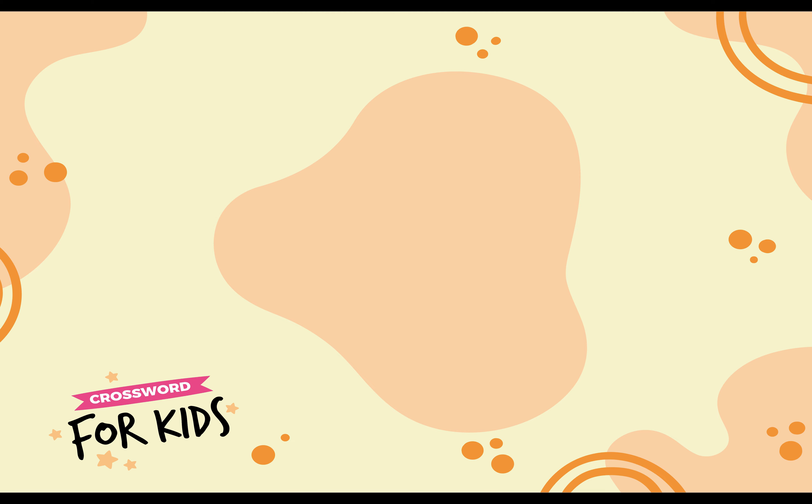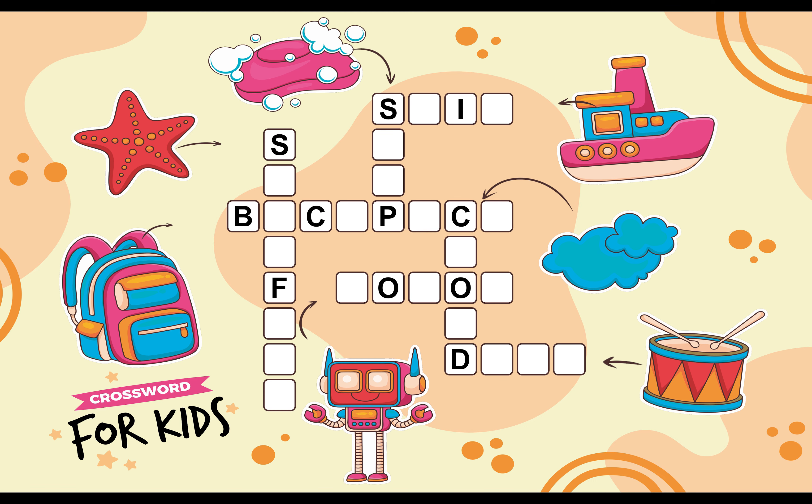Crossword for Kids. Let's Fill the Blank Boxes.